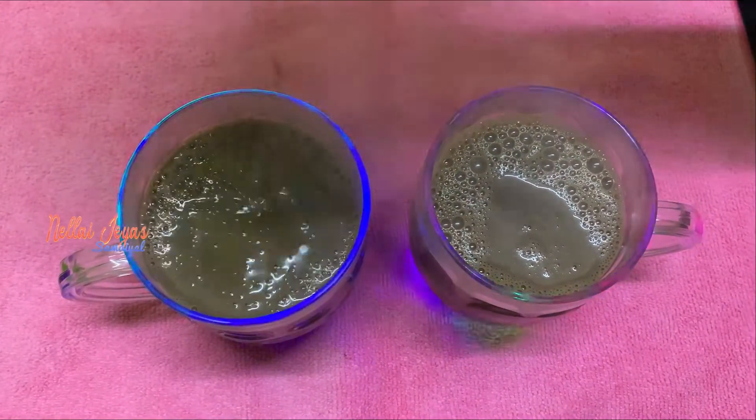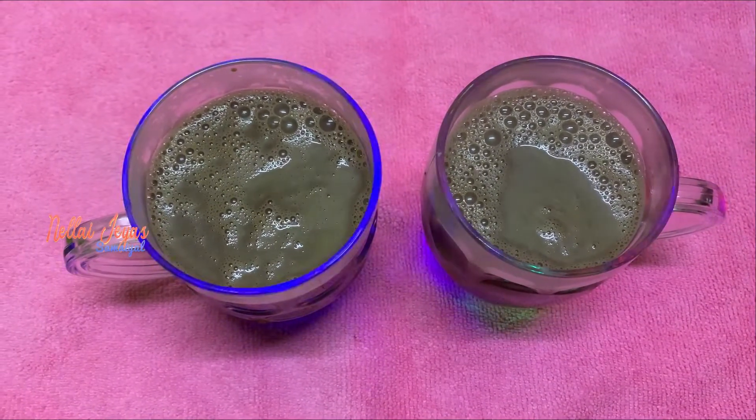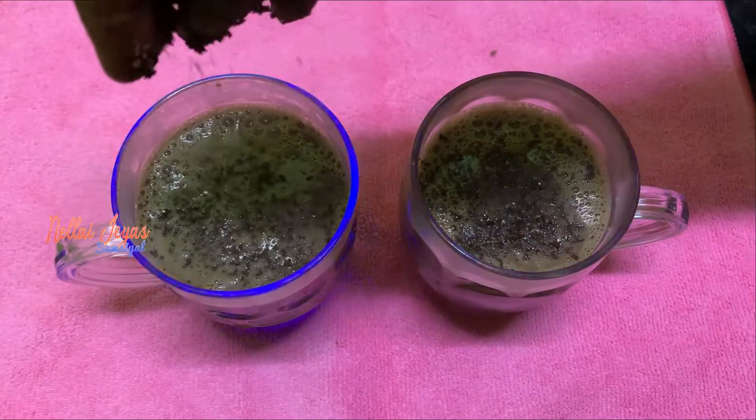We will add coffee and mix it in. You can spread it on the side of the hot chocolate cup. Now we have the ready hot chocolate drink. It has a lot of taste.